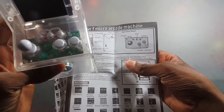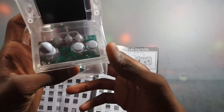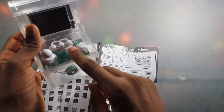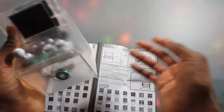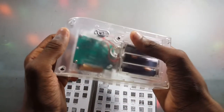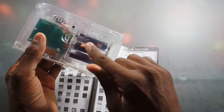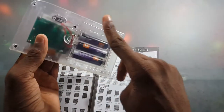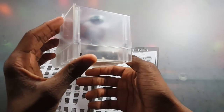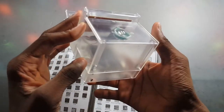Looking at the little user manual, the buttons are: this is the joystick, this is reset, this is start, this is volume, this is the A button, and this is the B button. On the back there's only one switch — power off and on — and right here is where you put in your three double-A batteries, not included. That's how it gets its power.